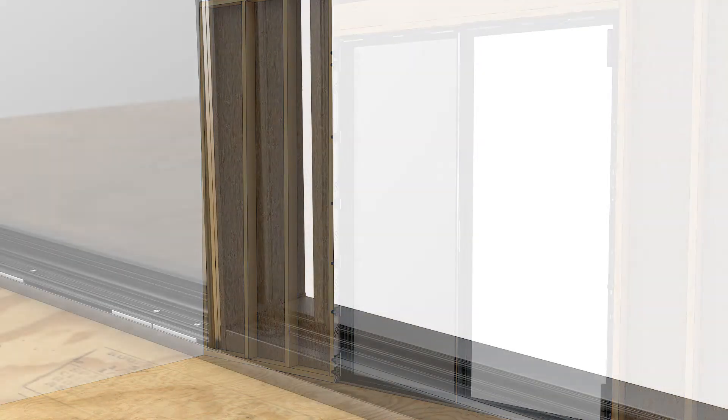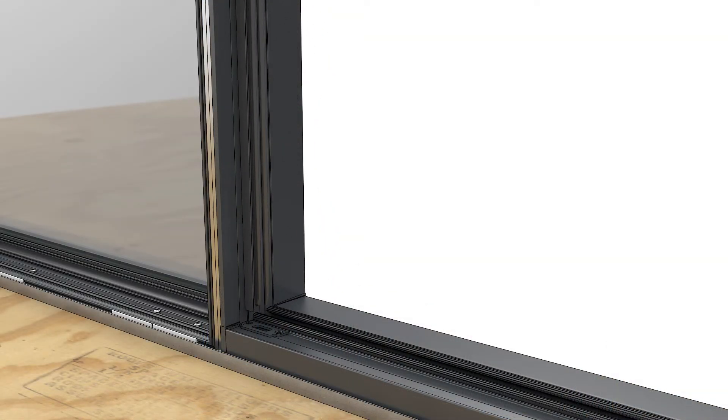On in-swing doors, install the jamb weather strip. This will help you place the hinges correctly later.